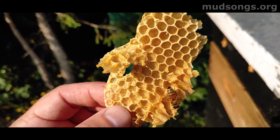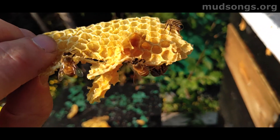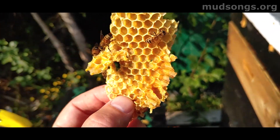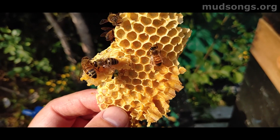If you can just ignore the whipper snipper behind me, this is a piece of comb — some cross comb that I pulled out on my frames — but the bees that were working the comb are still on it and they're vibrating.